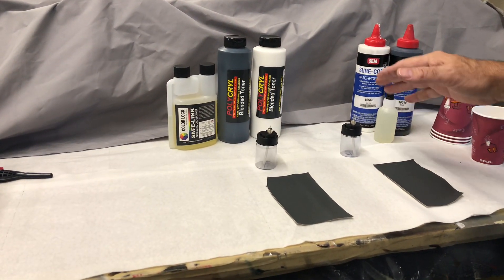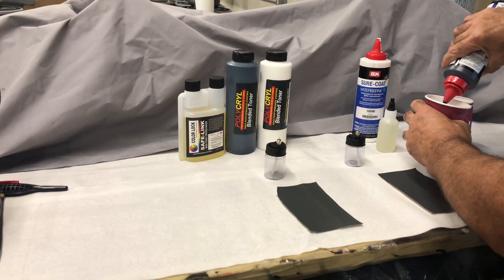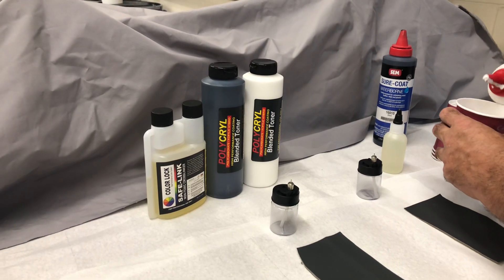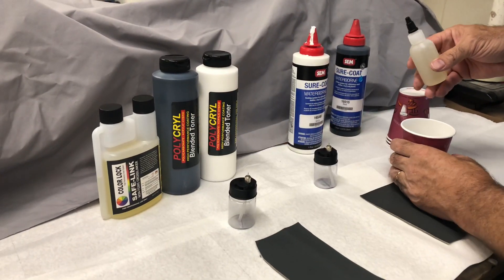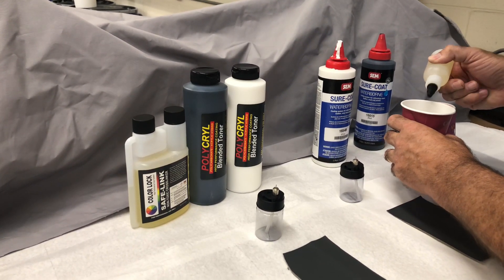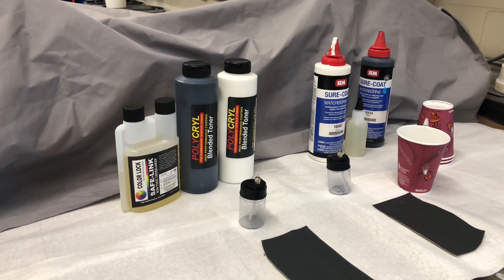We'll do a little demo. We'll take some black SurCoat and some white SurCoat, then we'll add some of the SurCoat cross-linker, because our cross-linker is a different chemistry and won't work with this.